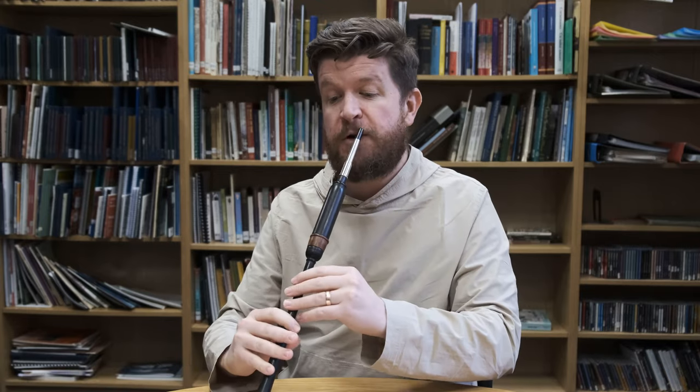For me, the real stroke of genius that happens in this tune is in the fourth part, where in the first phrase we drop a beat. So you've got a bar of 9/8 rather than two bars of 6/8. Just to play that fourth part...